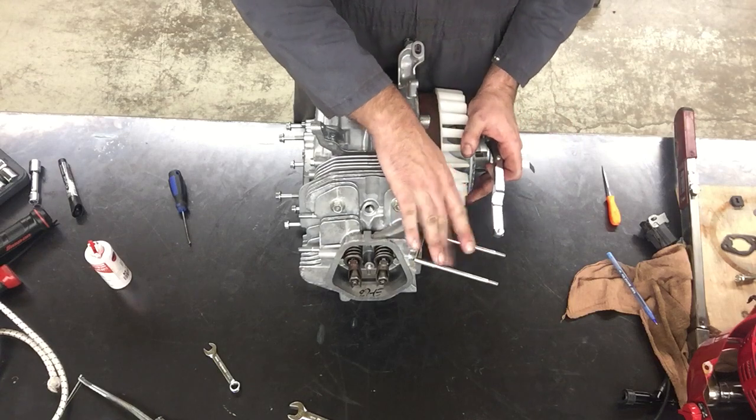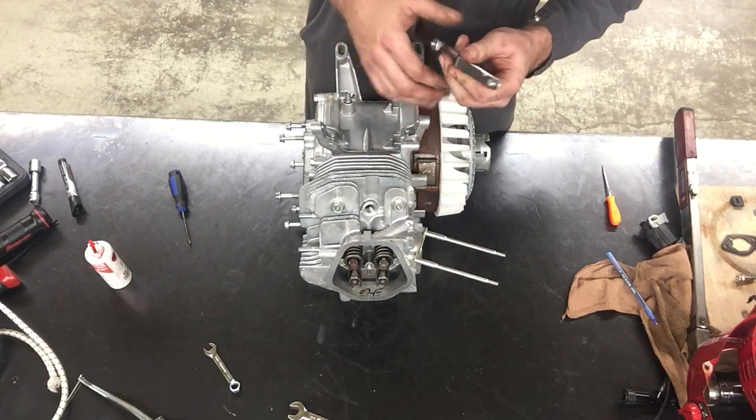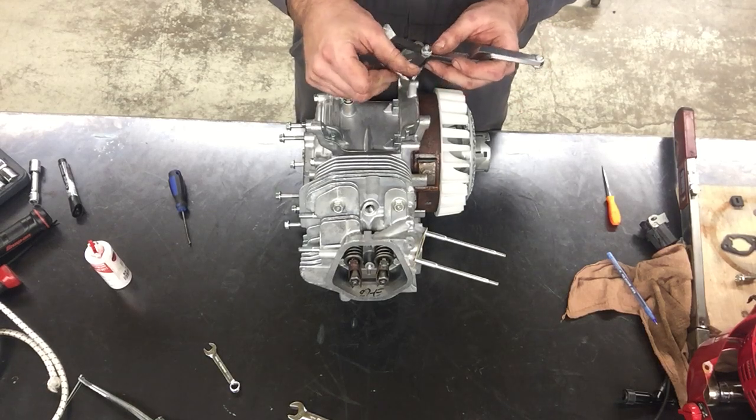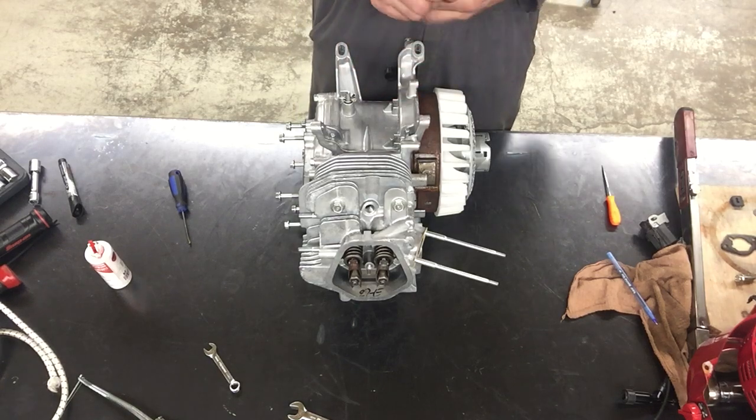On the intake side — remember this is the intake side — we're going to repeat the same procedure for the exhaust side, using the eight thousandths of an inch feeler gauge. And that's pretty much how it's done.